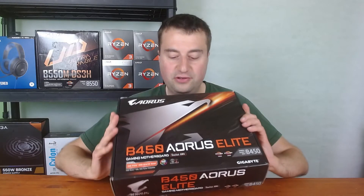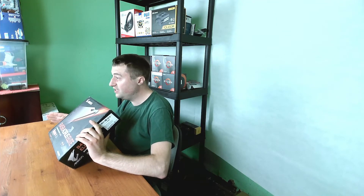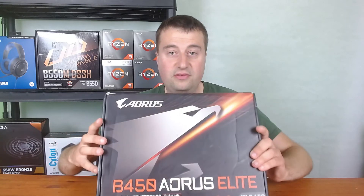It's obviously an ATX format and quite a premium motherboard, but I didn't pay a premium price. I actually only paid about £35 because Amazon had a used discount and I used a little code to get it a bit cheaper. I'm really happy with that because I think that's a really good price for a more premium B450 ATX board.